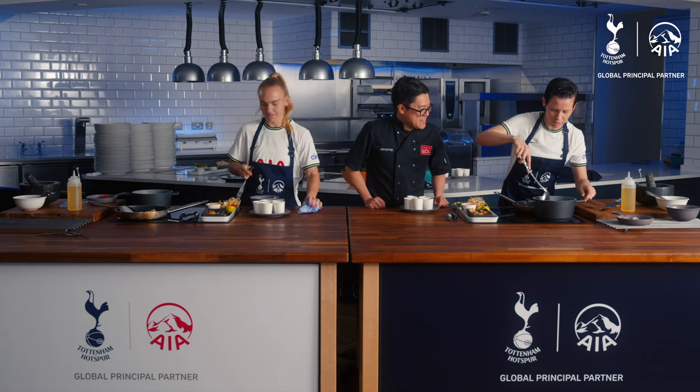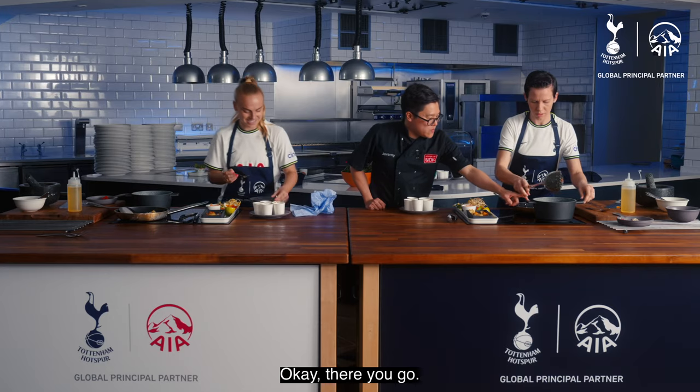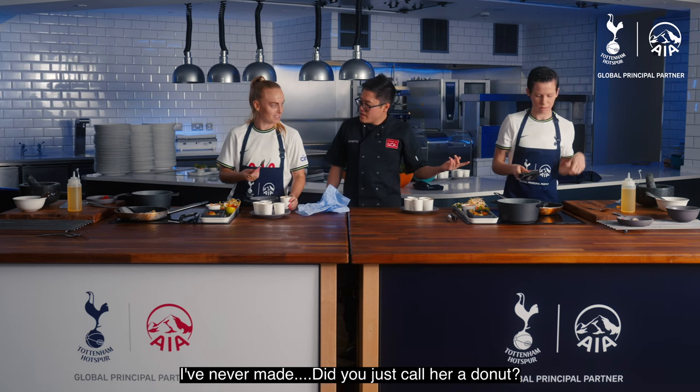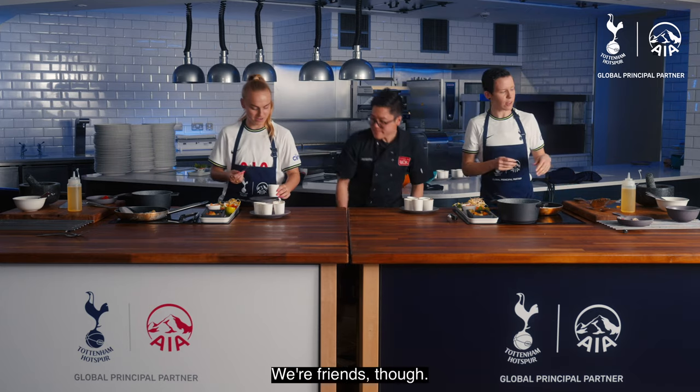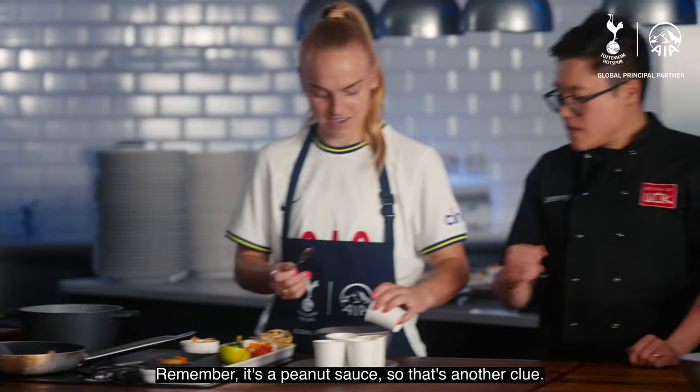Do you know what? I think this is burning. If it's burning, take it off the heat — just take it off the heat. I've never made something — would you call it a doughnut? We're friends though. Remember, it's a peanut sauce, so that's another clue.